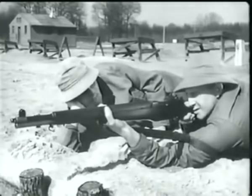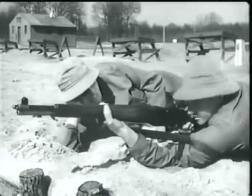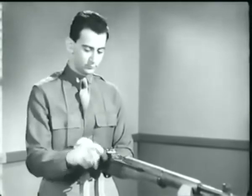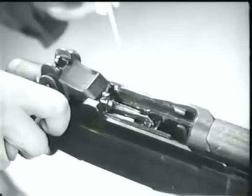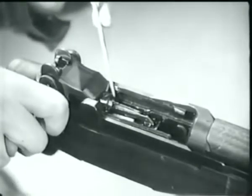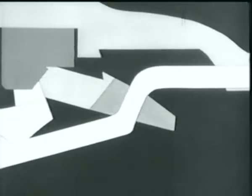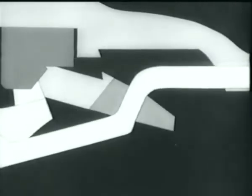The rifle will fire each time the trigger is pressed until the magazine is empty. Then, when the bolt reaches the rear position, the follower is forced to the top of the clip, and the clip is ejected. Notice the curved part of the follower rod — it cams the operating rod catch up, and the catch holds the operating rod back.